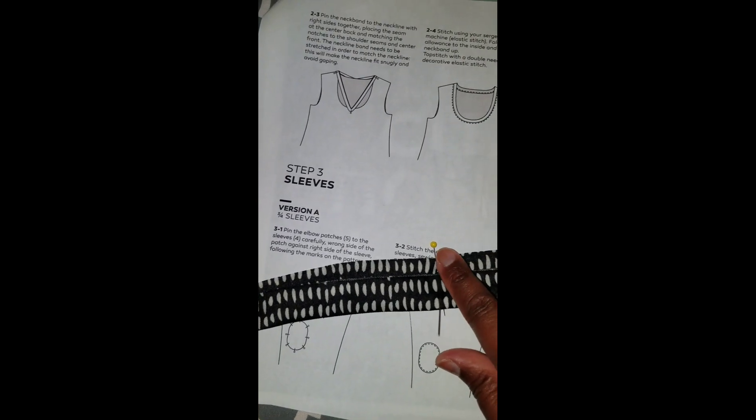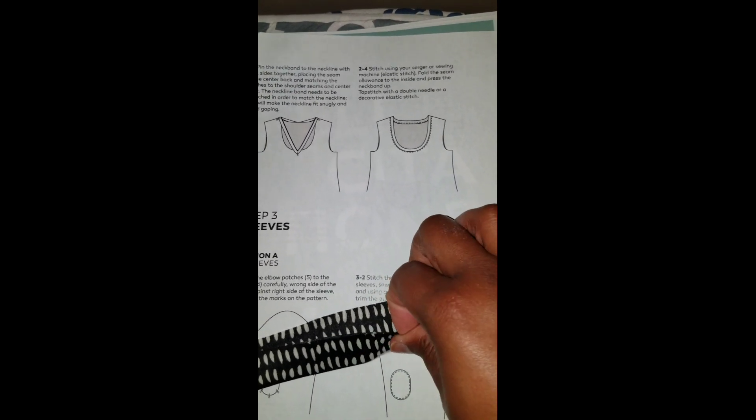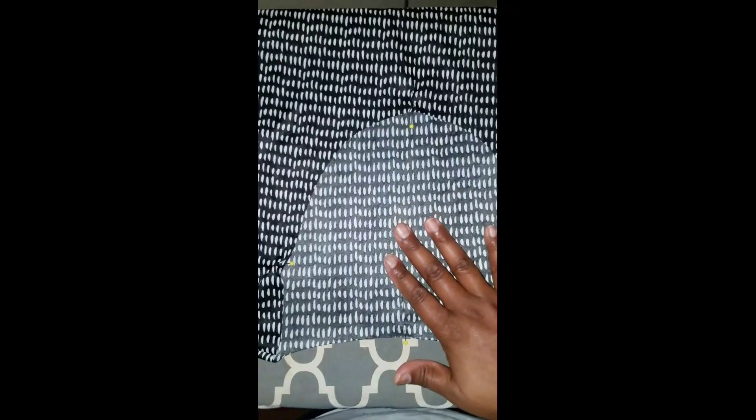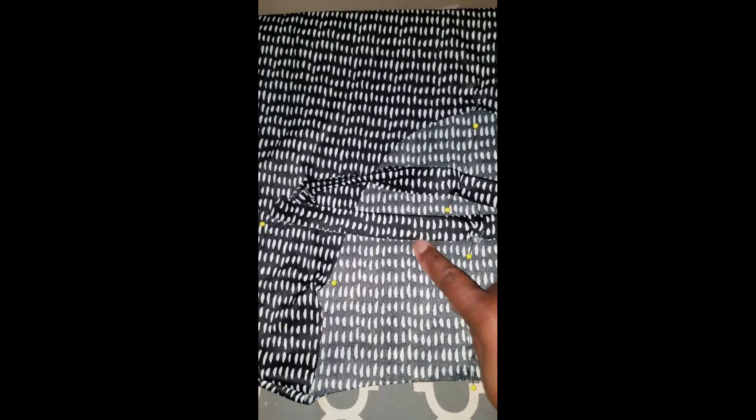I've put the pins into my neck band — you can see the four pins. I'll line up each pin with the pin that's in the neckline. Turn the shirt right side out, making sure the right side of the shirt is on the outside. You can see the four quadrant pins, and I'm just going to pin the neck band in place at each of the quadrants.